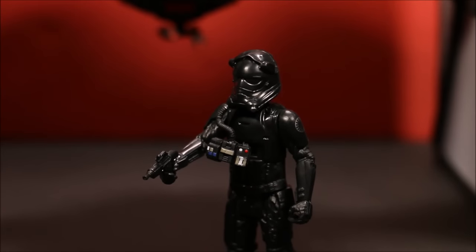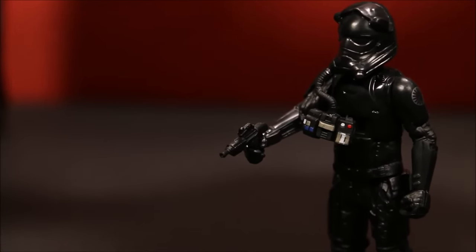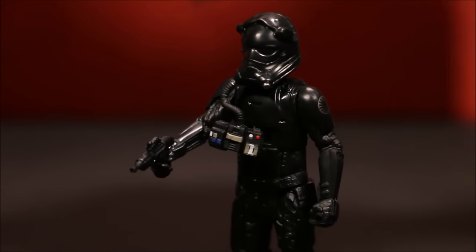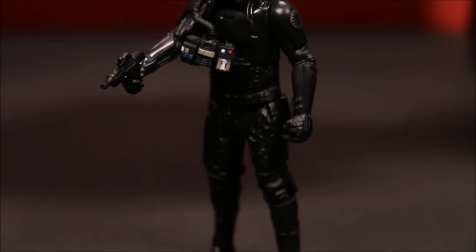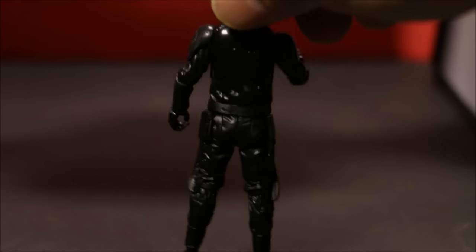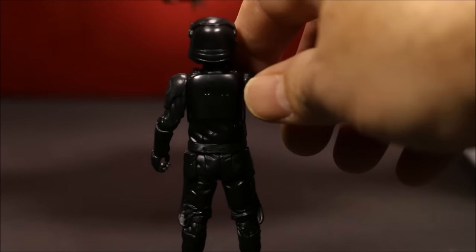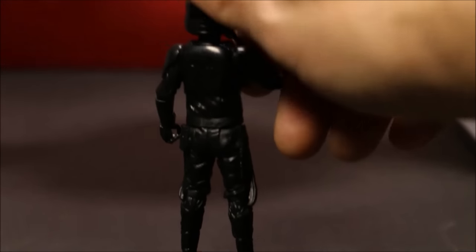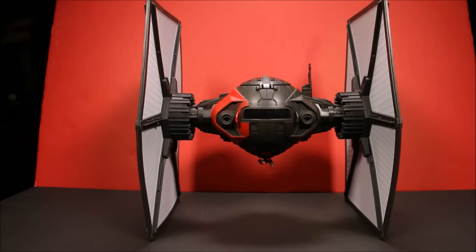Let's take a look at the figure first. He comes with a little blaster. His helmet is attached to an air tank. He's got normal articulation at the legs and the elbows. Let's take a look at behind him — he's pretty standard for a TIE Fighter Pilot. But this episode is more about the TIE Fighter itself.